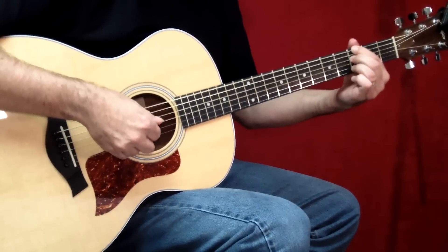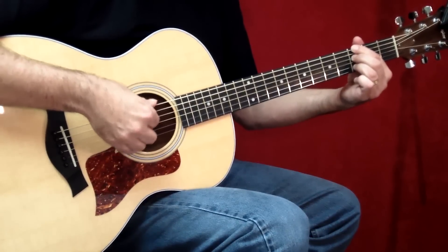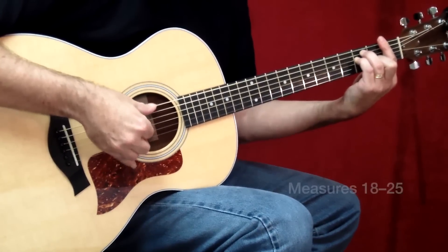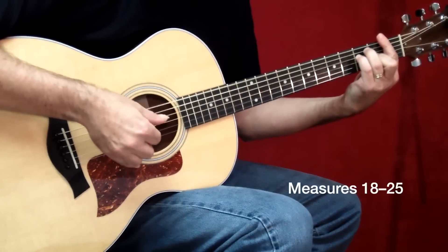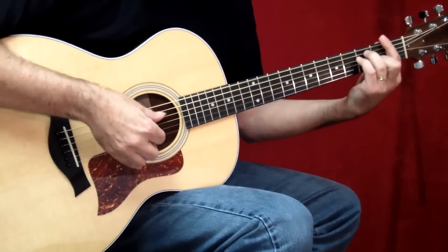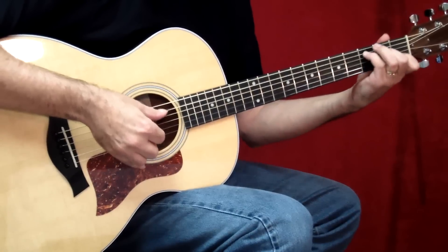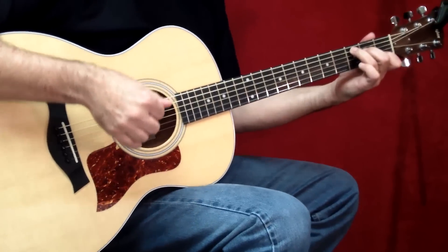By the way, if you're not familiar with this form of the G7 — it's G, F, G, and D. So the chorus — let me play a little bit of that for you. It sounds like this. And then we'd be back at the verse figure.